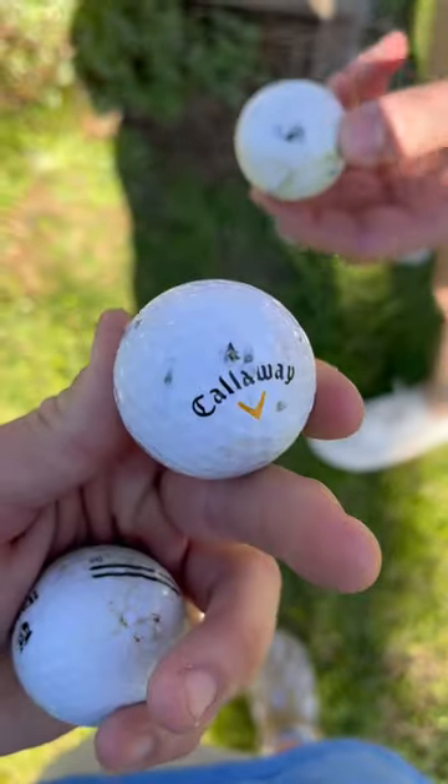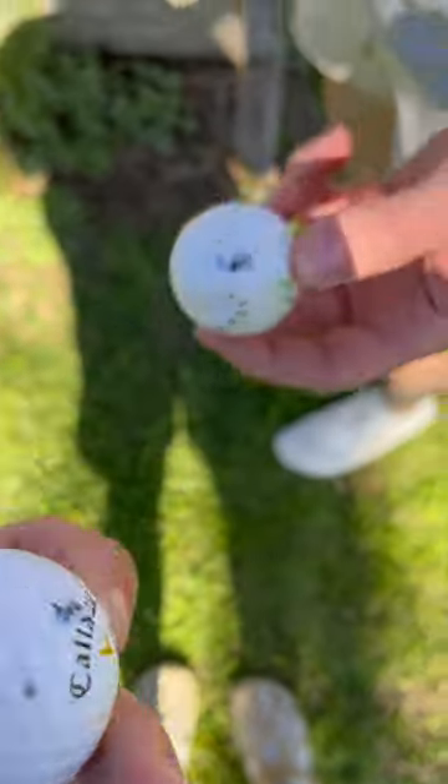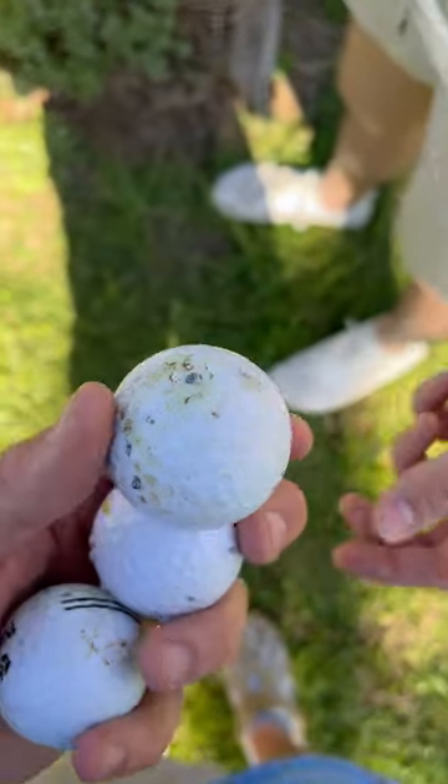So yeah, we hit it. Just birdshot doesn't have much of an effect on golf balls. And there it is. What a time.